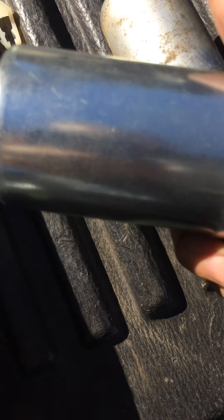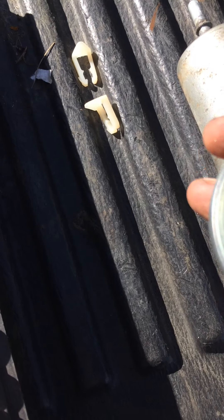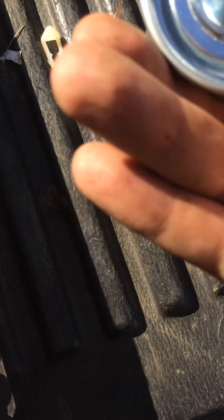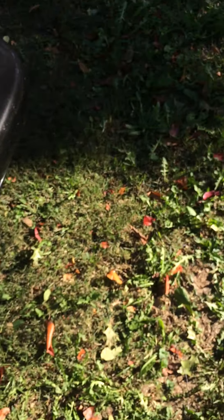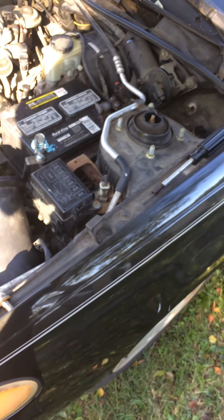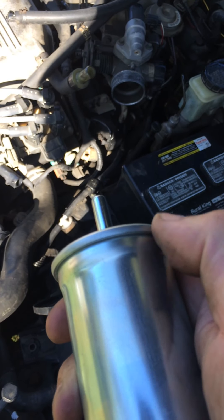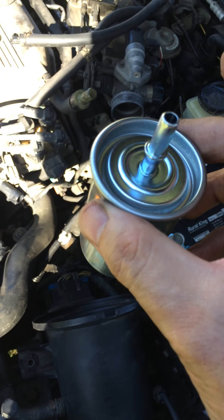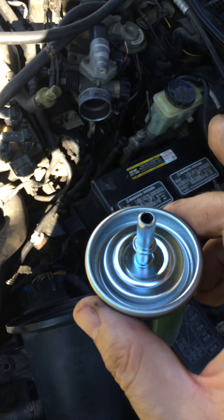Normally if you've done fuel filters before, they usually have a flow arrow on the side of the filter. These however do not — they have an 'in' marking (you may not be able to see that) and then this side is the 'out'. The common rule of thumb is when you're working on a vehicle with a hose clamp holding the filter, you want to put the ring facing up. When you put it in, your bottom line hooks up down there just fine and your top line hooks up just fine.